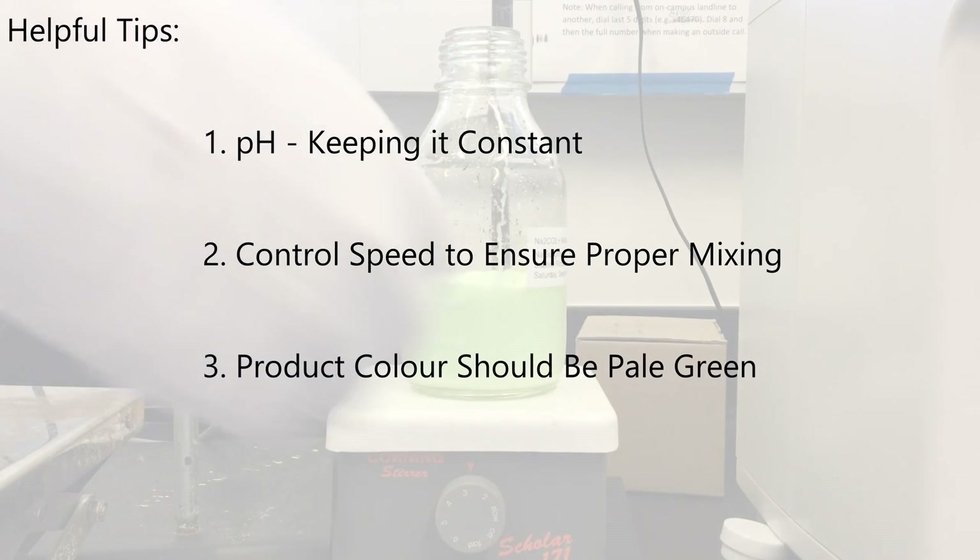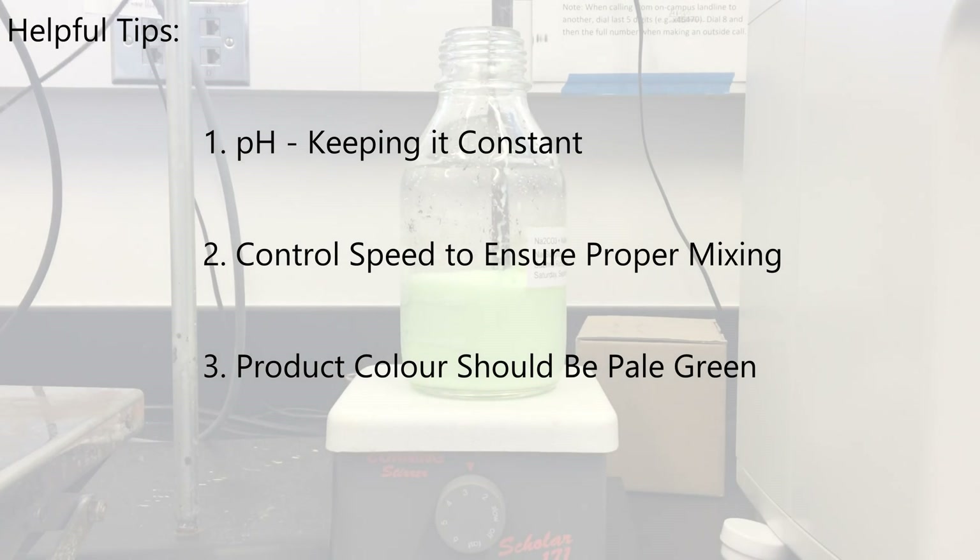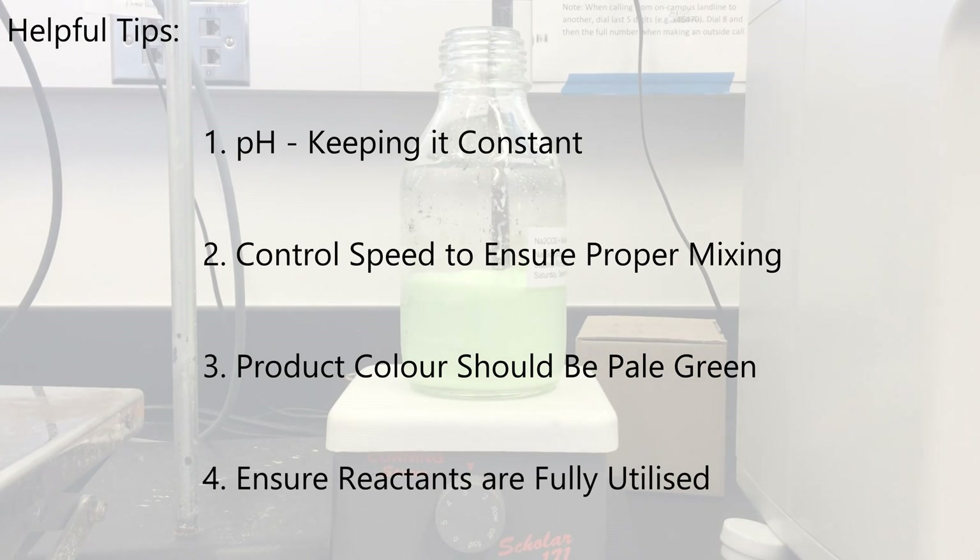Regarding color, the product should look like honeydew milk tea throughout the process — it may look tasty, but don't drink it. For reactant liquid levels, when the reactant bottle is nearly empty, hold it at an angle so that all the liquid will be drawn up by the pump.